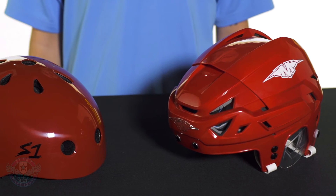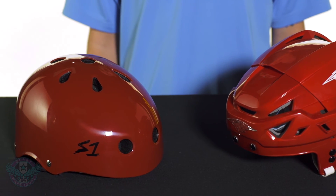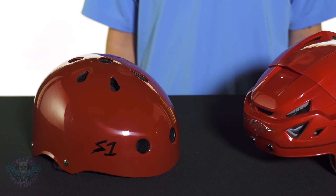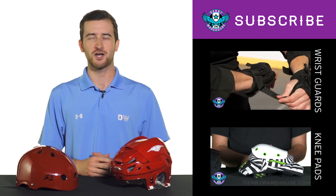With either helmet type, if you find the helmet sitting too low on your brow or too high, you may need to adjust size or find a new model. For more information on helmets and other protective gear, check out derbywarehouse.com.